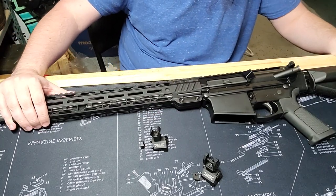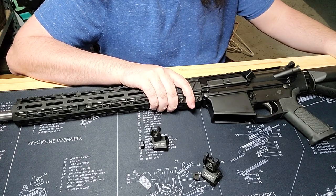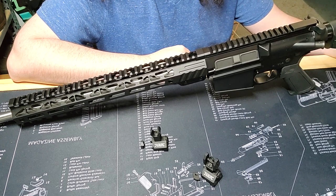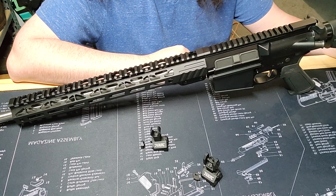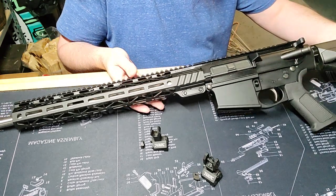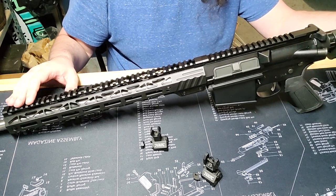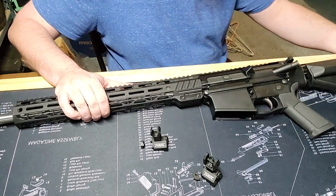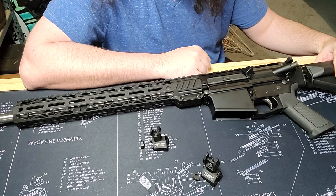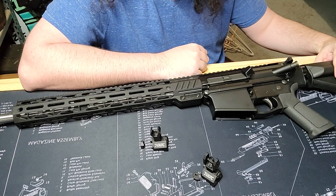Hello and welcome to Steel and Wood. Last video we talked about how it's my belief that if you have a fighting rifle — whether it be an AR-15, AR-10, or any rifle you intend to use for defense — the first thing needed, if it doesn't come with it, is a set of iron sights. As you can see with this Palmetto State Armory PA-10, there are no iron sights.